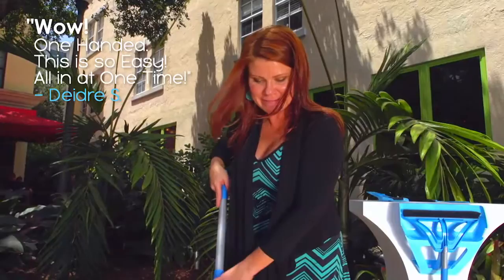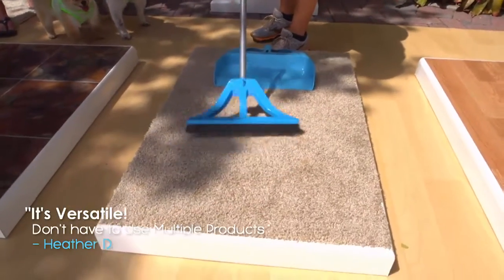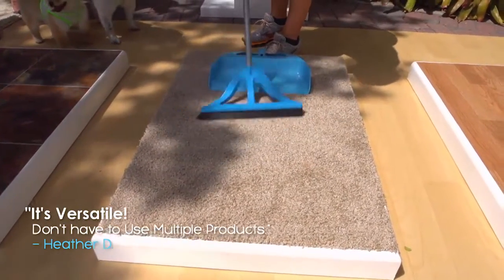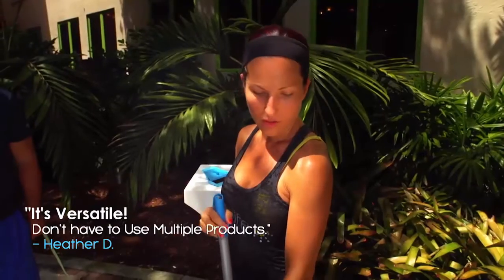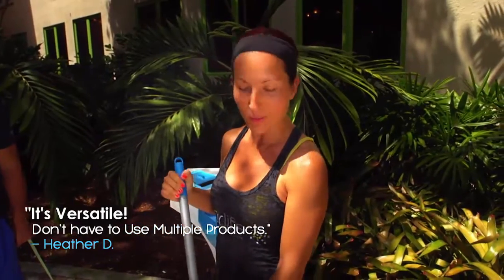Look at that — all in at one time. I think the Wisp is versatile. It's awesome to be able to use something on a light surface. I could just use it in my kitchen or on my patio. I could also use it on my carpet for dog care, and I don't have to use multiple products, so I would definitely buy the Wisp. It's awesome.